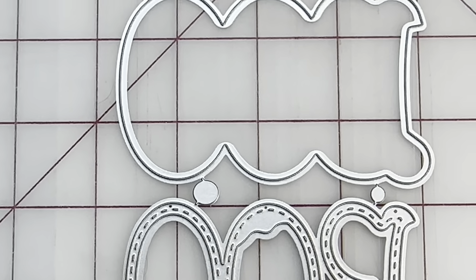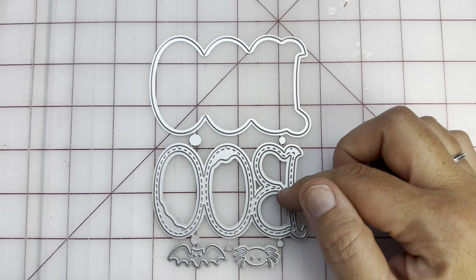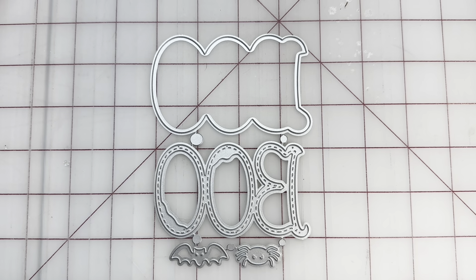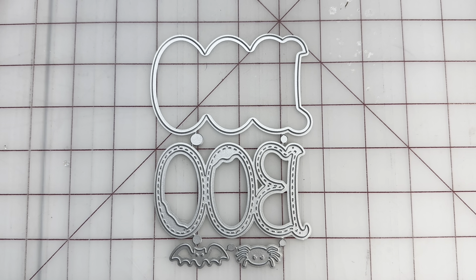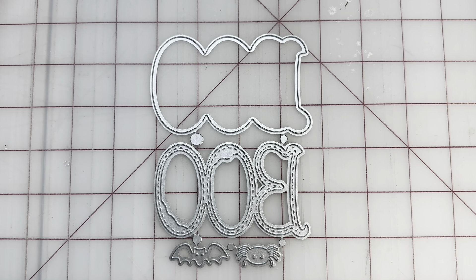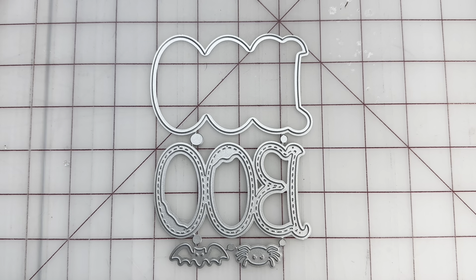Let me pull this back a bit so you can see the whole thing. Isn't that fun? You can put the 'BOO' inside the outline, and you've got a little spider and bat down there — I just thought those were really nice. So we're looking at Christmas and Halloween. There's a lot of Christmas, but there's also some really fun Halloween in here.